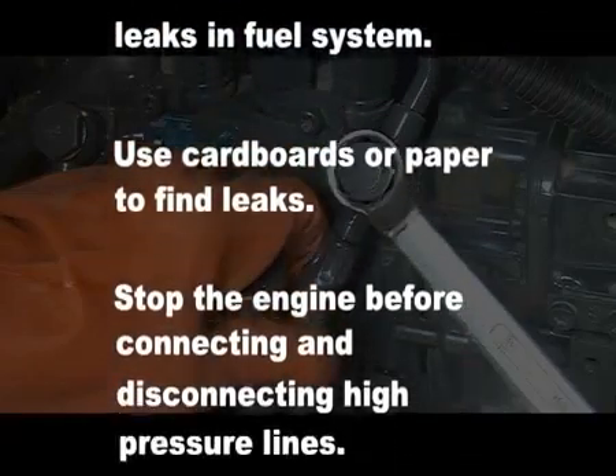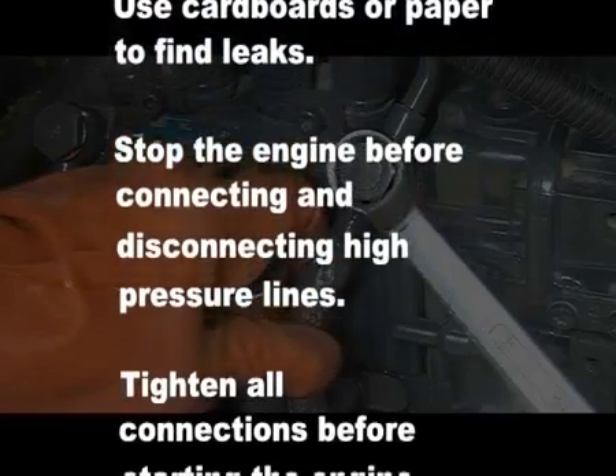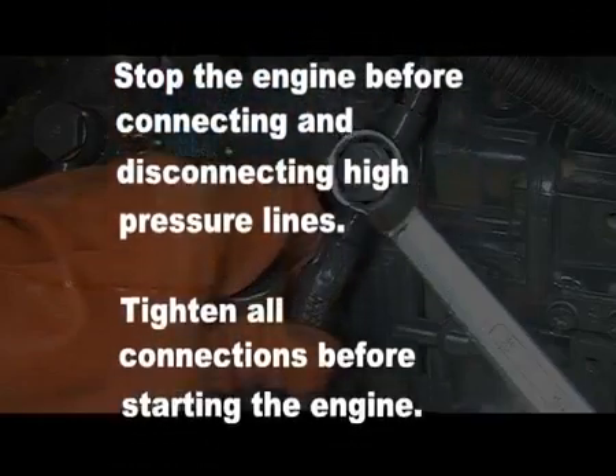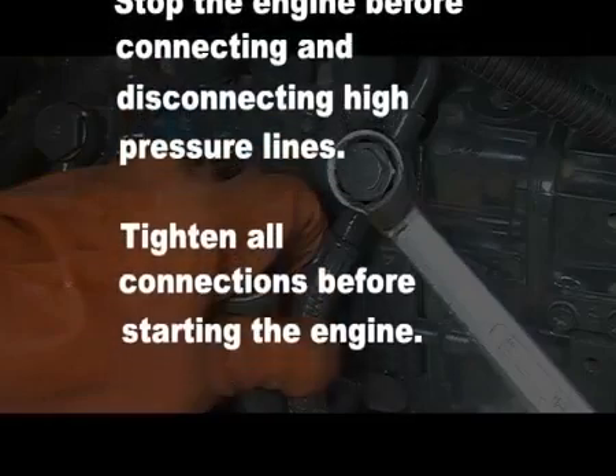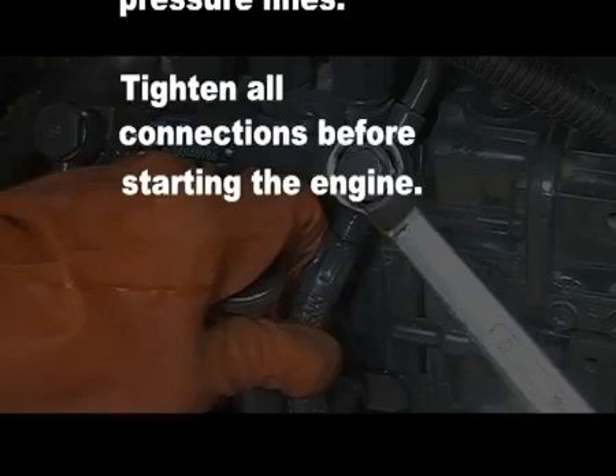Do not use your hand to check for leaks in the fuel system. Use cardboard or paper to find leaks. Stop the engine before connecting or disconnecting high pressure lines. Tighten all connections before starting the engine.